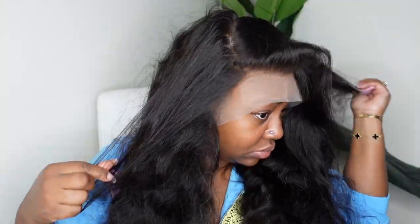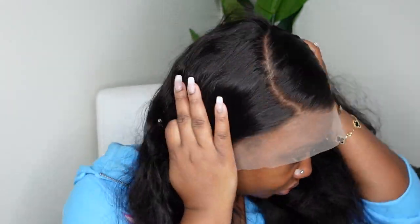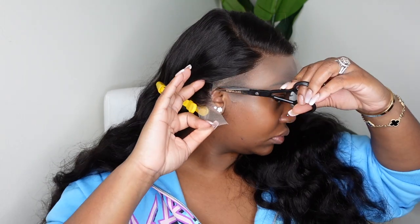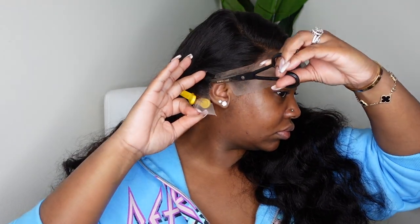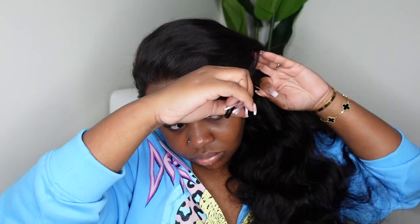This is a body wave texture. We're going for a side part today. This is what it looks like as a middle part, and this is also what it looks like as a C-curve side part. We do have 6 inches of parting space, so you definitely have freedom to do any style you like. I do a lot of center parts — it's just easy and effortless, easier to maintain day-to-day.